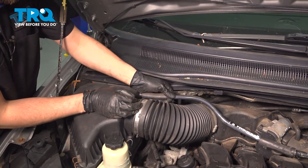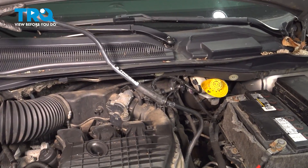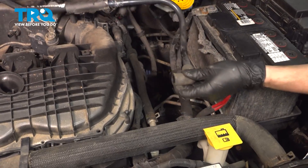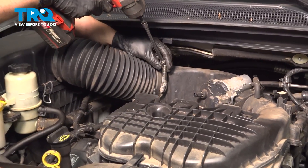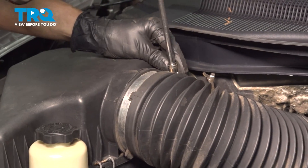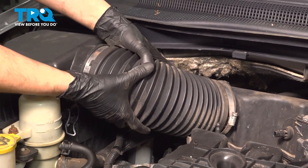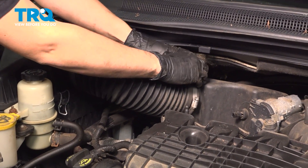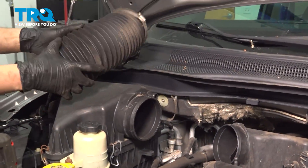Take this hose off, just slide it off the air box and flip it up — be careful because it is hard plastic; you don't want to break it. Follow it over on this side and just pop it off. I'm going to take this air intake duct out of the way — it's got two clamps, both are 8 millimeter headed screws. Loosen these up; there's another one on the air box side. With those off, wiggle this right off — sometimes they get stuck from being there so long, the plastic gets stuck to the rubber.